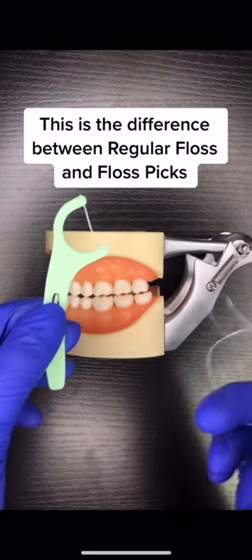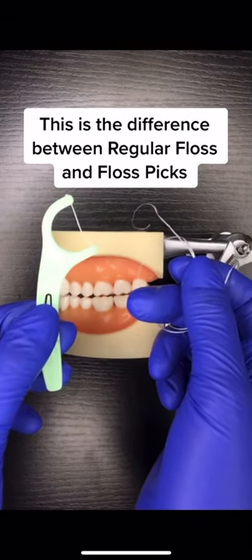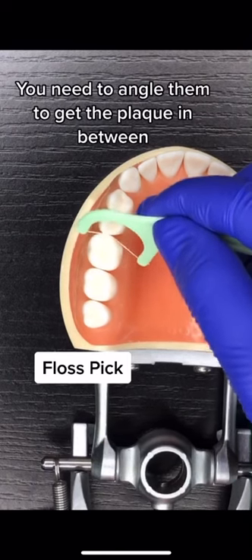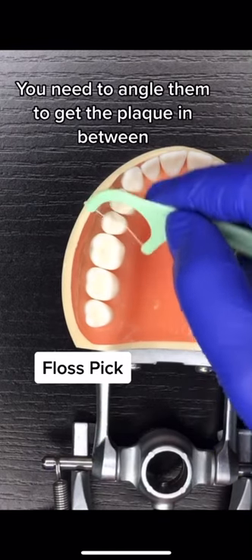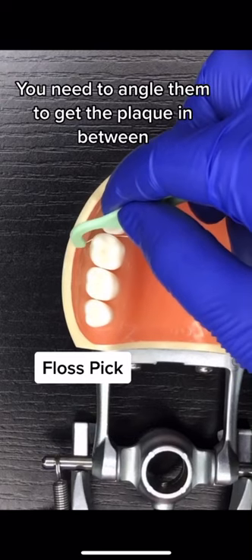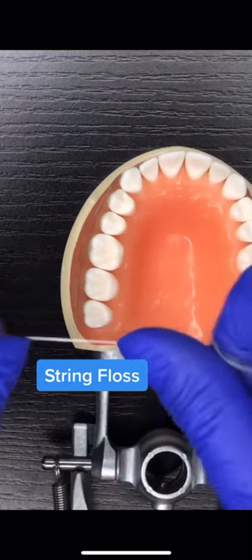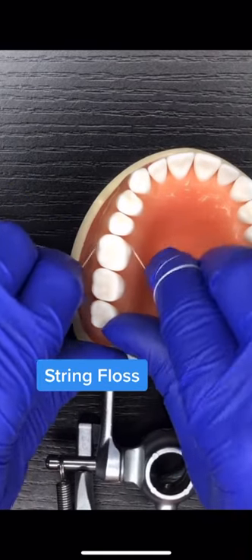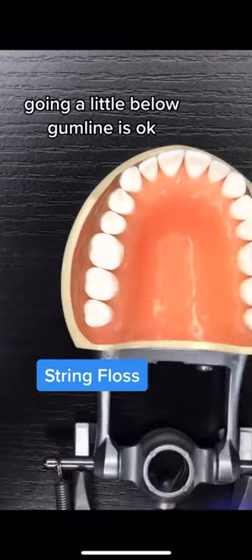This is the difference between regular floss and floss picks. Floss picks only go through the contacts — you need to angle them to get the plaque in between. String floss hugs the entire tooth contact. Going a little below the gumline is okay.